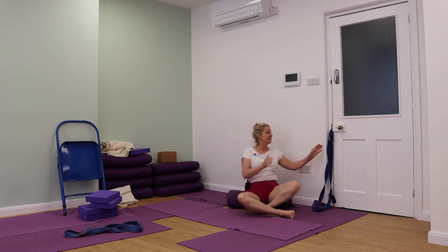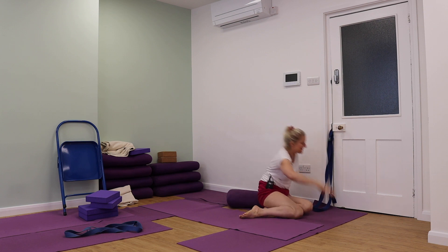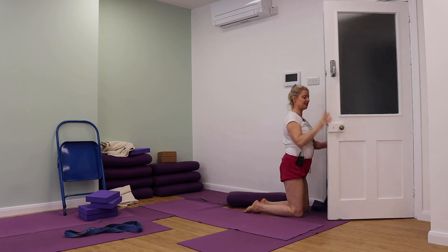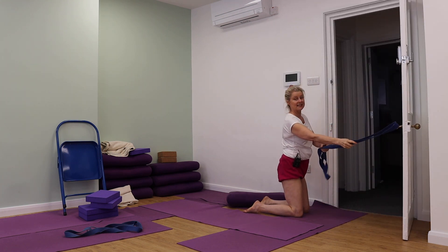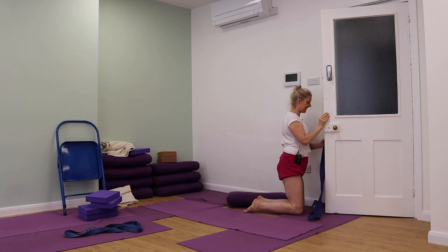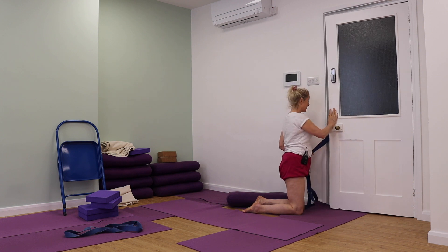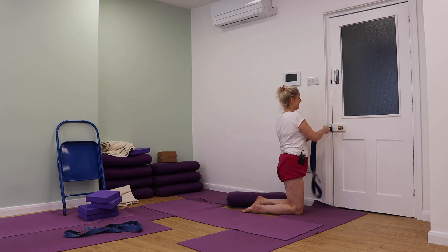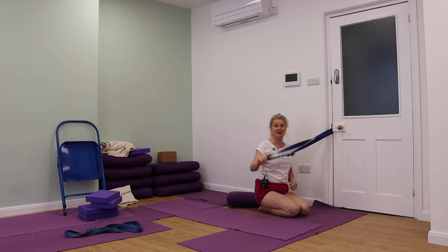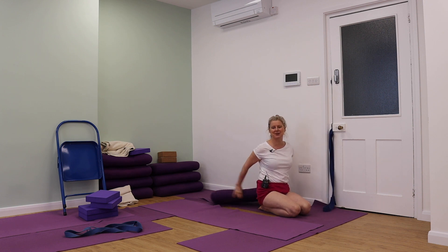So you can see I'm by the door here. I've got a belt by the door and you can probably see that it's around the door handle. It can go around any door handle, but the one thing you have to do is to make sure that the door closes and that it doesn't pull open. So you've got the belt, and this is really going to be important for our number one cooling pose.